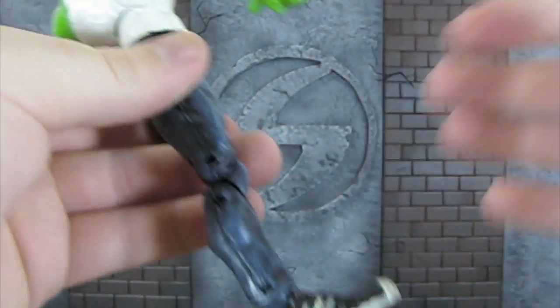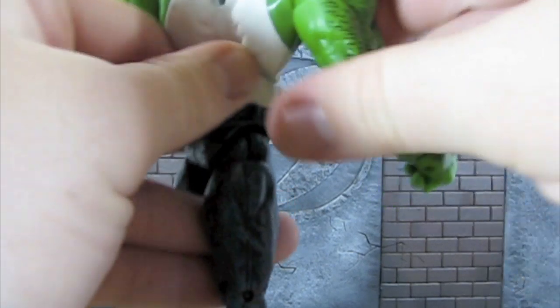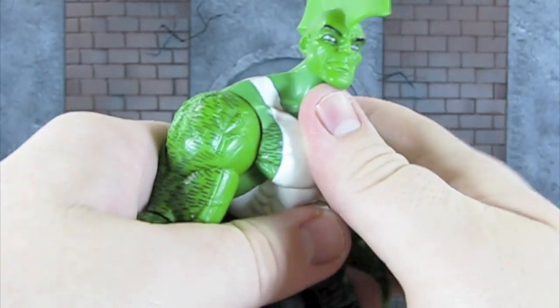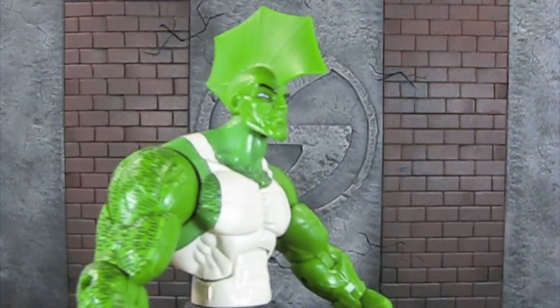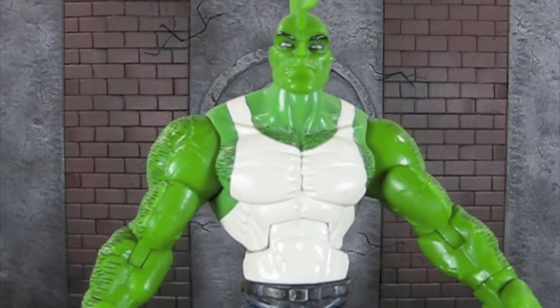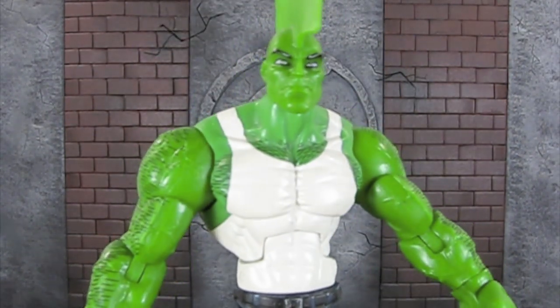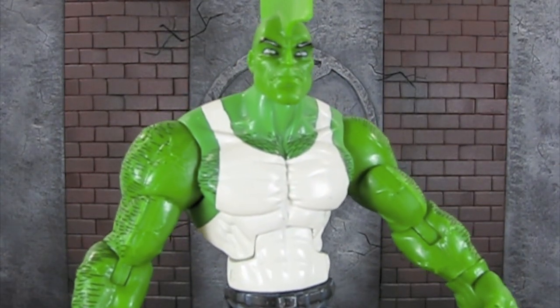For what you're paying for this guy — I'm not really sure how much he is online but he can't be that much — you're getting a lot: a great sculpt, a really good paint job, lots of articulation. Just all around, this is a really decent figure. This is Sentry Productions, I'll catch you guys later — peace!